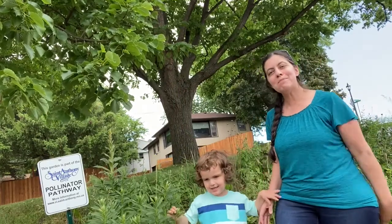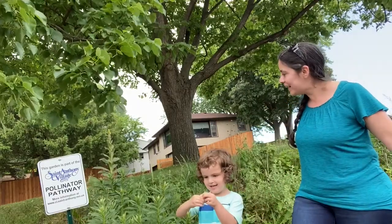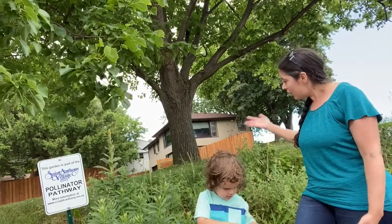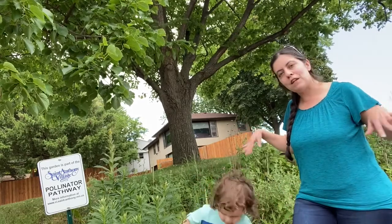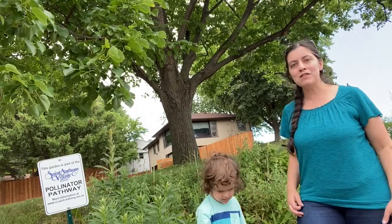Hi friends! We are back here at Nativity and we are by the pollinator garden. This is a lovely garden on the hillside in the north parking lot and it's got all kinds of plants that are designed to invite butterflies to go flutter flutter flutter and bees that help spread pollen and help other plants grow.